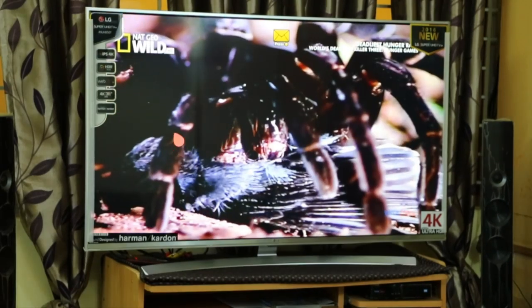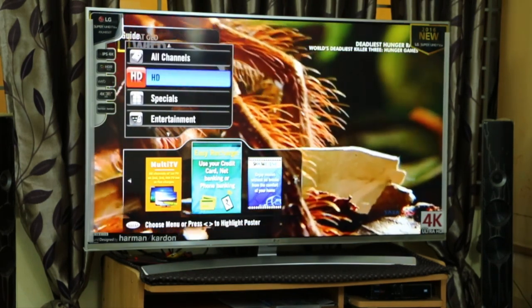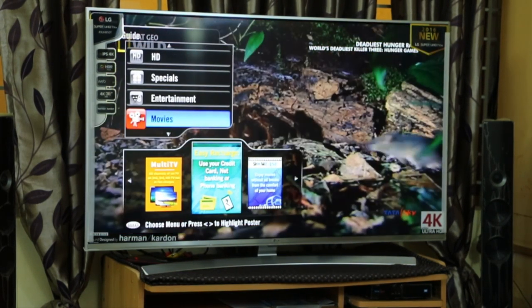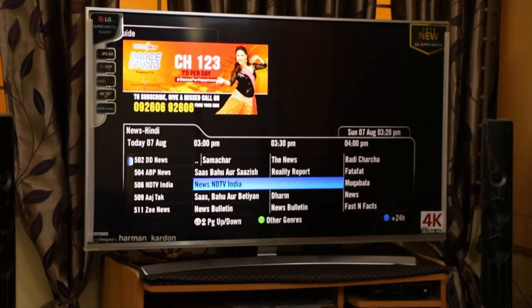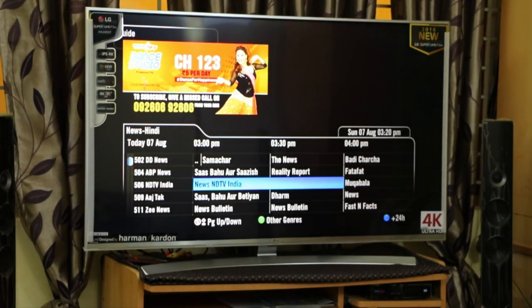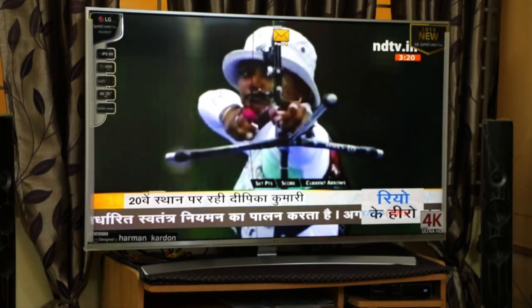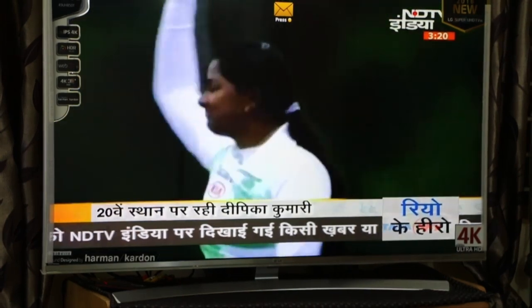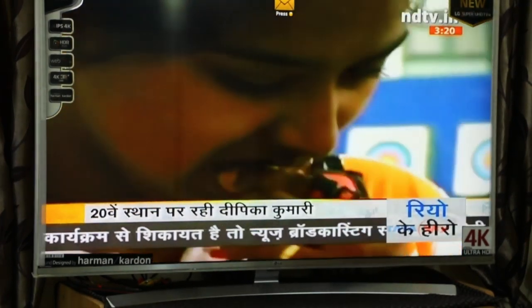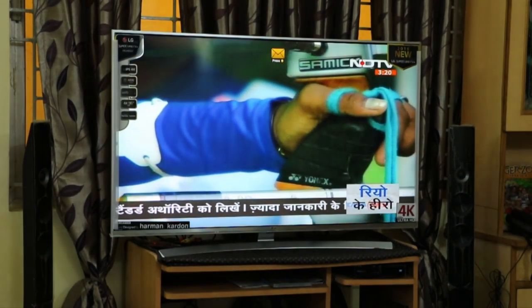Now let me change the channel from HD to SD, because most channels in India are standard definition. Let me select a news channel — NDTV — which does not have HD content. You can see the standard definition channel also looks good on this TV. The text is very clear and there is very minor pixelation. If you are viewing from 10 feet or 7 feet you won't see any pixelation at all.